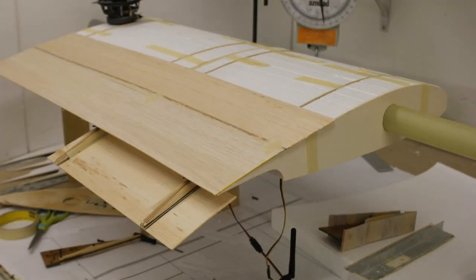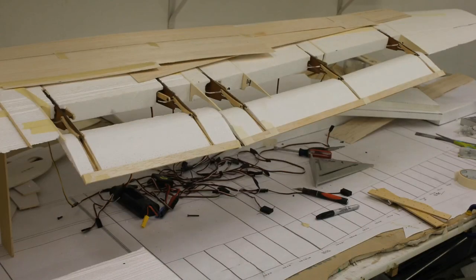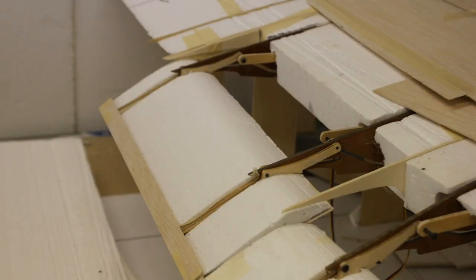I started experimenting with deploying the center section flaps and got the servos moving them. Another picture shows the servos fully deployed — these servos moved 180 degrees, so when the flaps are all the way deployed the servos saw no stress because they were completely in line. Here's another picture of the flaps fully deployed.